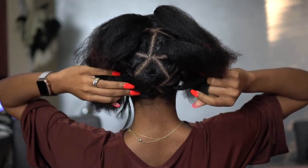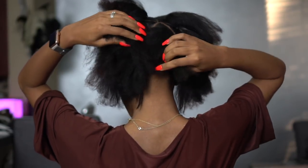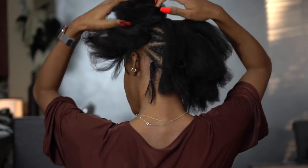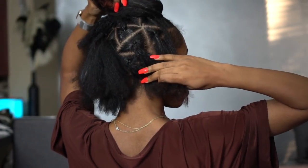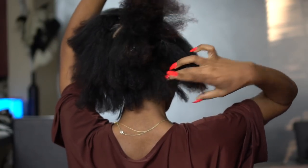From here I could have braided the rest up myself, but I decided not to because I'm lazy. She went ahead and parted the whole thing. I really like the triangle parting — it's really cute — and this is what it looks like when it's done.